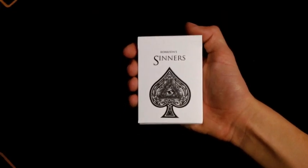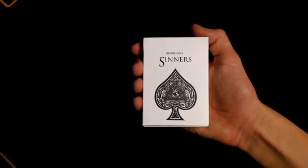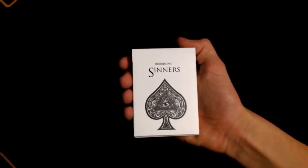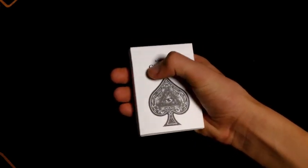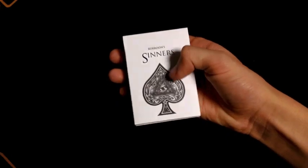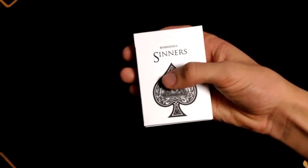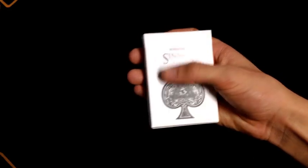The top of the tuck case says Rorson Sinners, and the middle has a spade pip with an eye in the middle and a triangle surrounding the eye — a lot like the Illuminati. It's done on a nice soft white stock with dark gray and other shades of gray and black ink all around it.